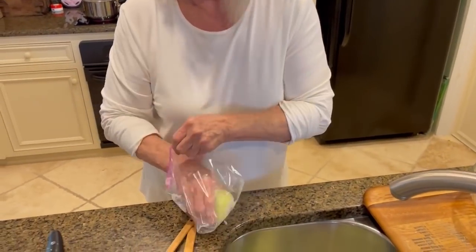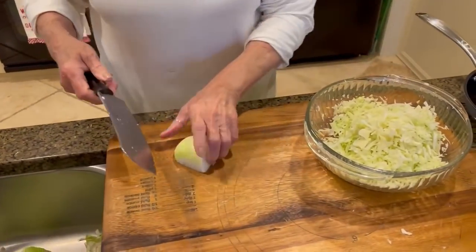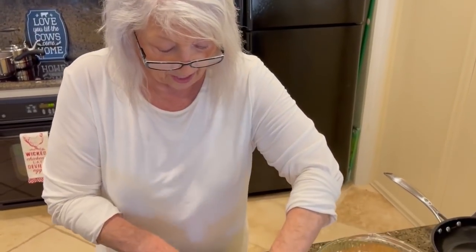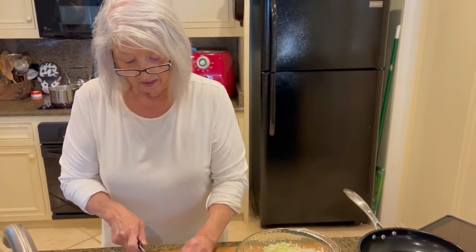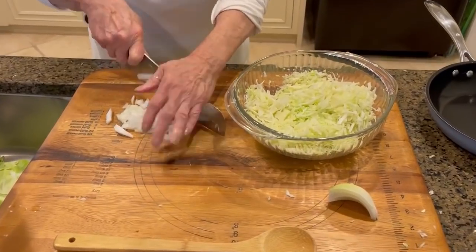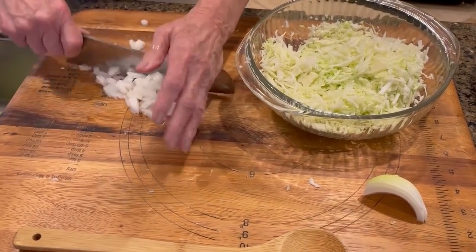All right, now to our cabbage — and this is strictly up to you. If you like onion in your coleslaw, put it in there. If you don't like onion in it, chop your onion and put it in a dish and let folks put onion on their own hot dog. But I think everybody here likes onion, so I'm gonna just chop a little onion. To me, you just can't get too much onion on a hot dog.